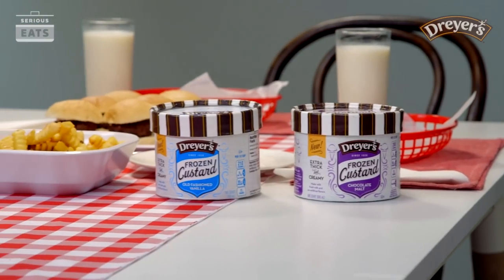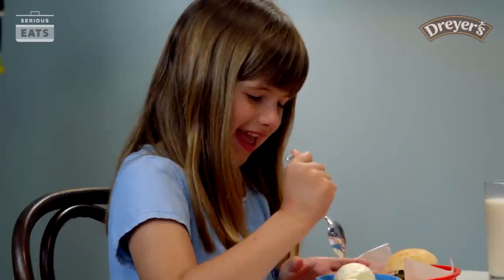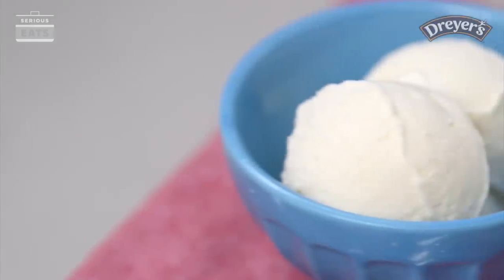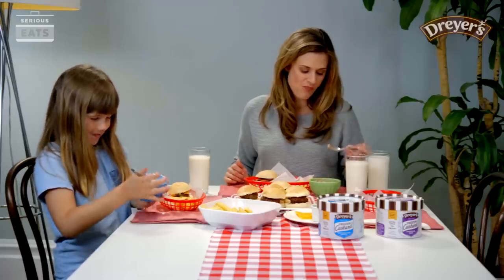And now for the best part — dessert. We're going to keep it simple and let the rich, smooth flavor of the frozen custard come through. So I'm using scoops of new Dryer's frozen custard in old-fashioned vanilla and chocolate malt in a retro dish for a little bit of presentation sass.